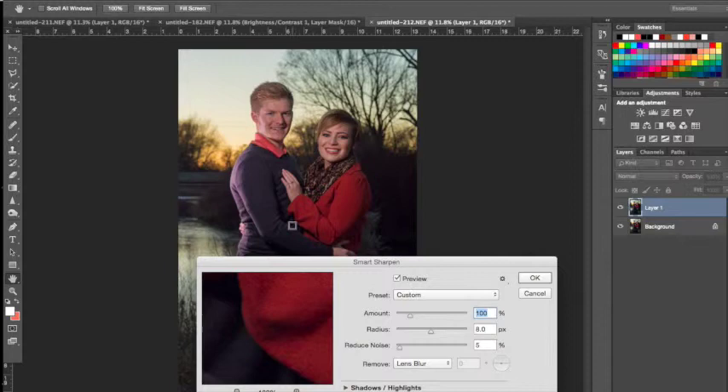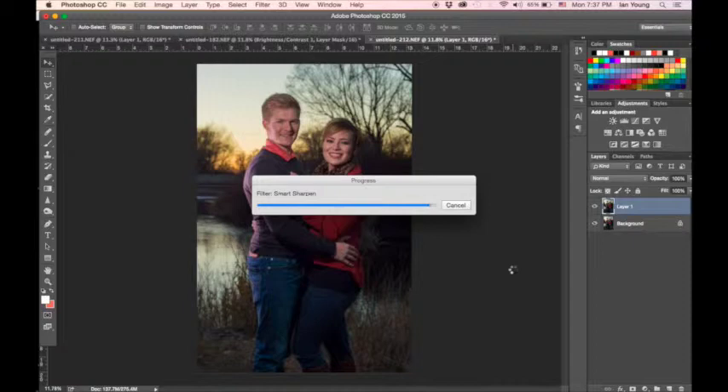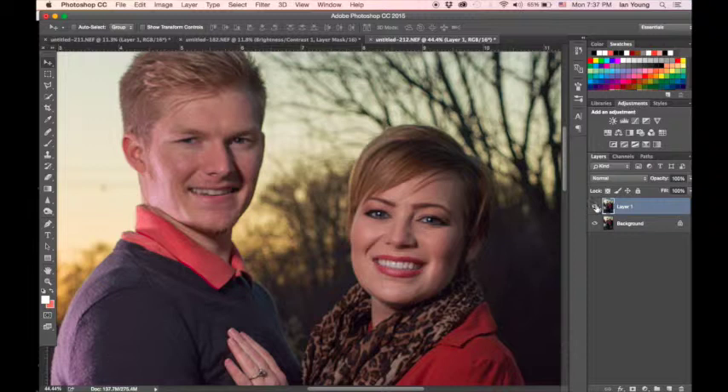Smart Sharpen sharpens the photo but also lets you control your radius and various other presets. You can set your amount over a hundred depending on how much sharpening you want, and I generally keep the radius at eight. You can always go back and lower your opacity after you're done. Once the Smart Sharpen has been applied, the before and after is quite drastic — and if it's too sharp, just lower the opacity.